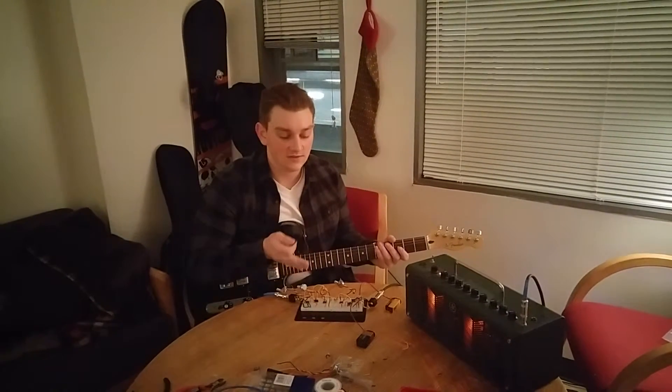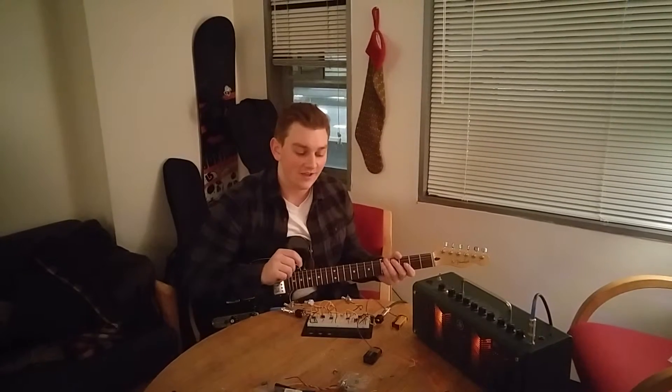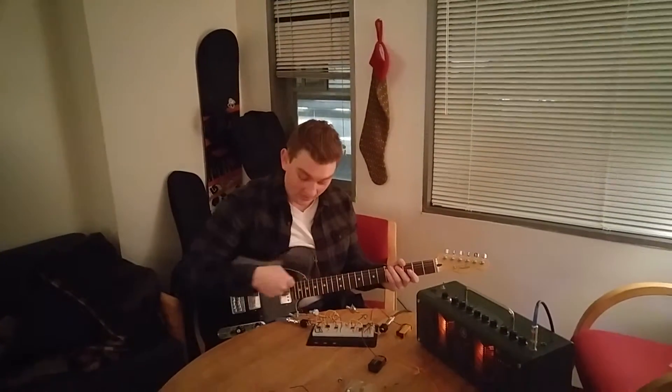Hello, this is my project. It is a diode distortion pedal. We'll start here with the bypass on and the dry signal.